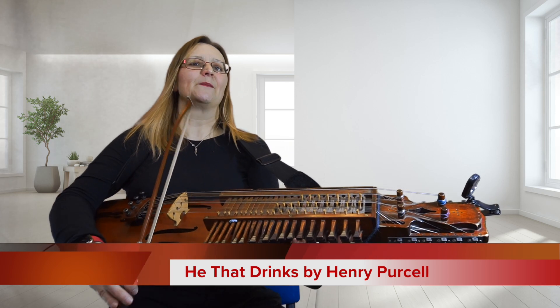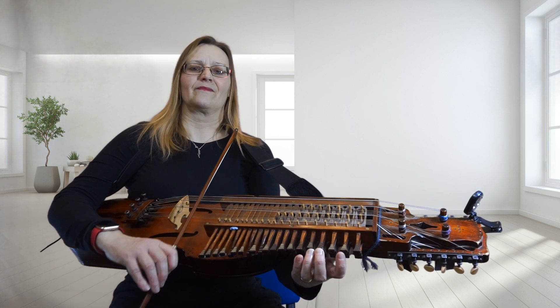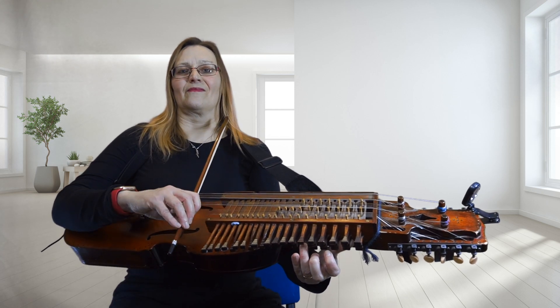Line one, like this. One, two, three, one, two. Nothing difficult.